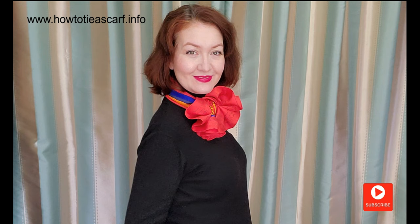You can wear it as this bow. Or let's make a flower — take the upper ends of the bow and tuck them under the knot. It looks lovely.